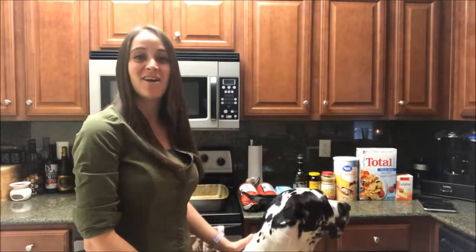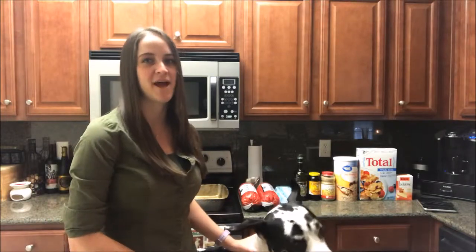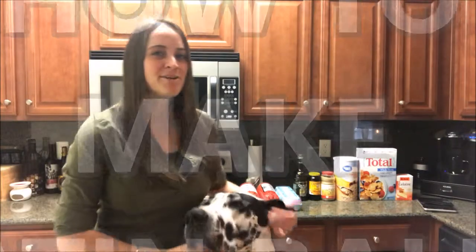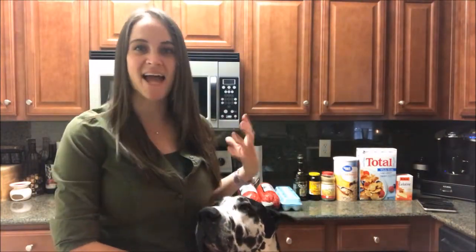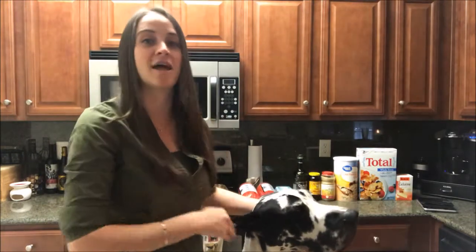Hey guys, it's Caitlin with Key and Harl, and today I'm going to do kind of a different video. I'm actually going to show you guys how to make satin balls. If you don't know what satin balls are, they are a great kind of dietary supplement to add to your dog's regular meals to help your dog gain weight quickly.